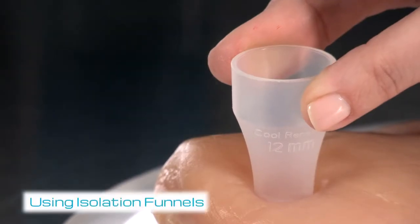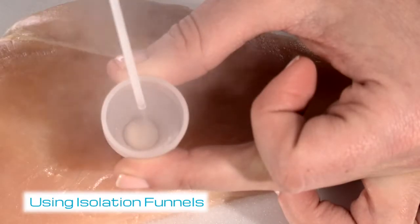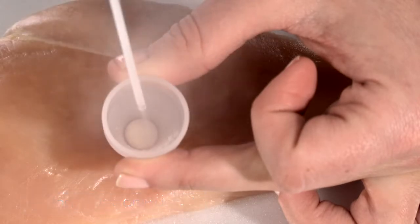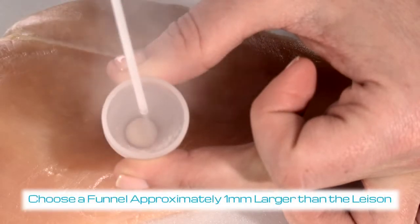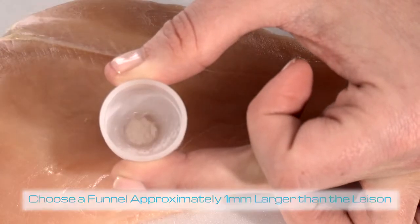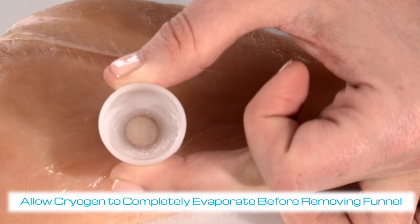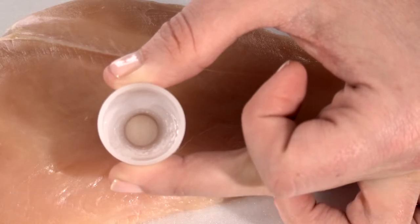When using an isolation funnel, position the subject for cryogen accumulation at the bottom of the funnel. If this is not possible, use the foam-tipped applicator. If you are using the isolation funnel, lightly spray the cryogen into the side wall of the funnel for 3 to 6 seconds to achieve 1/8th to 1/4th of an inch of accumulation.